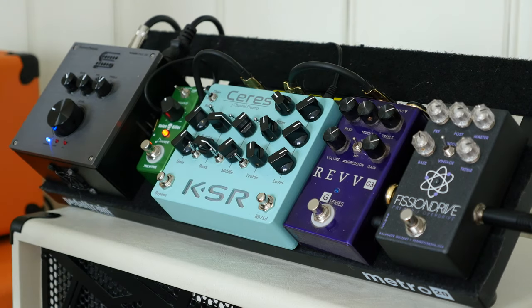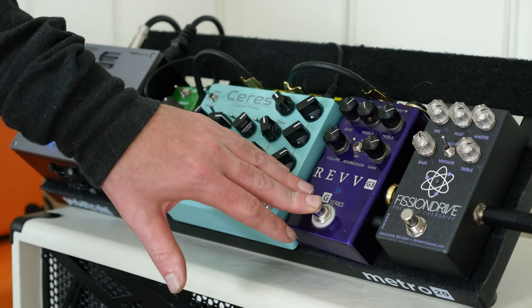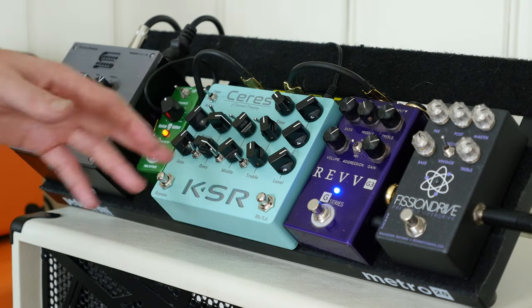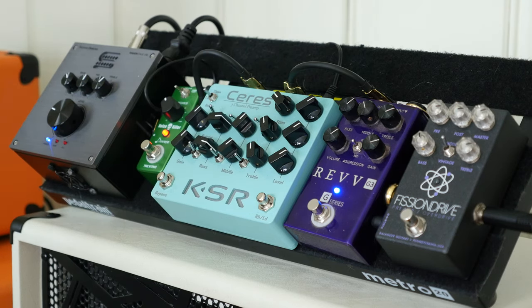Moving to the REV G3 — this pedal has three different aggression modes. It's modeled after the 100P amp, designed to model that amp's characteristics. I've got the treble turned up a little, gain about two o'clock. Let's jump in to hear how this one sounds.